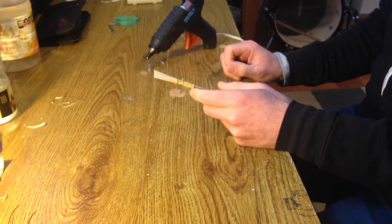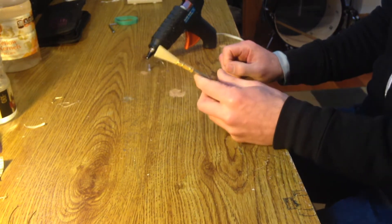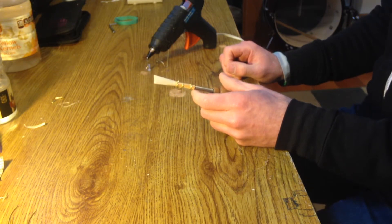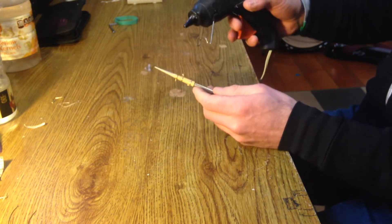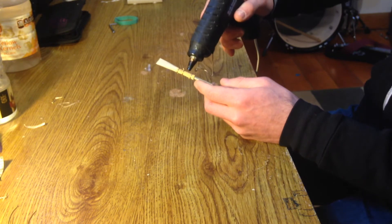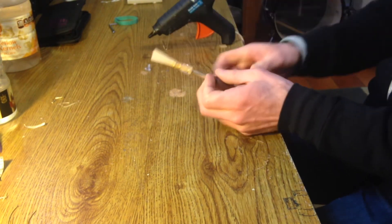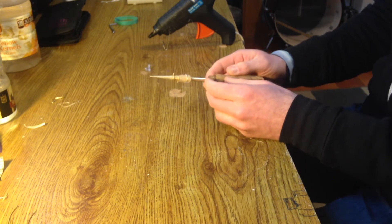Congratulations on making it this far. I hope you at home have a good looking reed like this one. Now we are going to glue the reed to keep it together. Give your reed about a day to rest before you do this — give it a chance to dry. This is one of my favorite parts of the reed making process, because it is right before you find out just how bad your reed is going to be. I'm going to squeeze that glue on there like so. And the last thing we have to do is cut the tip off and give it a scrape.